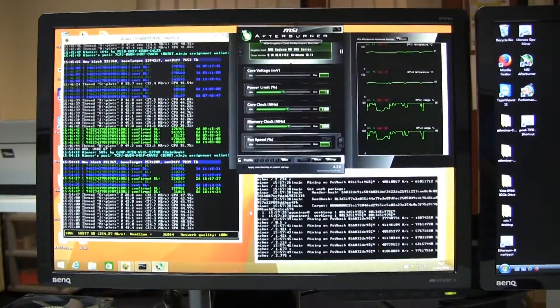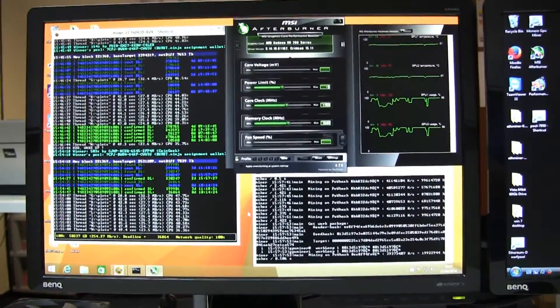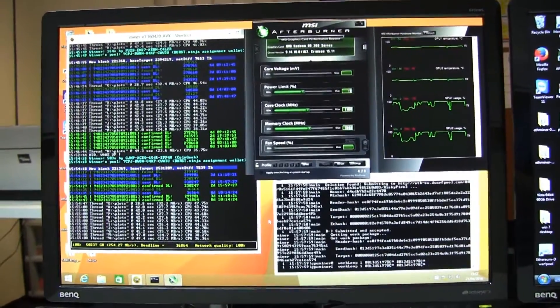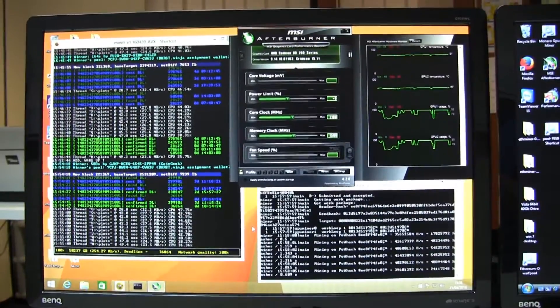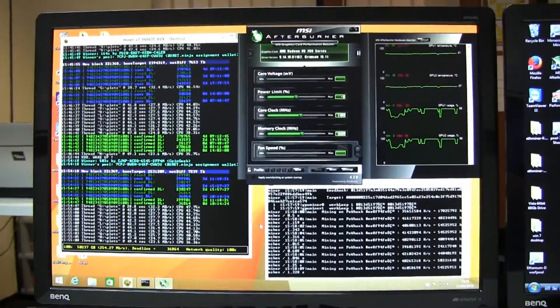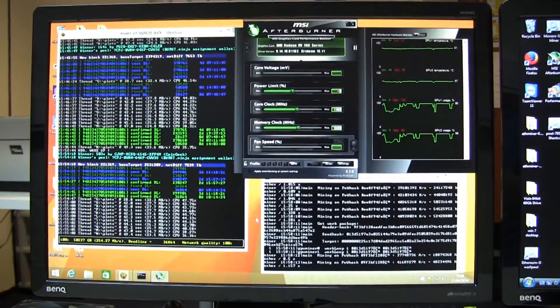We've been running for a couple of minutes now and the temperature has leveled out, so it's certainly looking better. GPU 1 is running at about 80 degrees, which is still pretty hot, and GPU 2 is running at about 70 degrees, which is also quite hot. I think when we add that fourth fan we should be in a much better position.